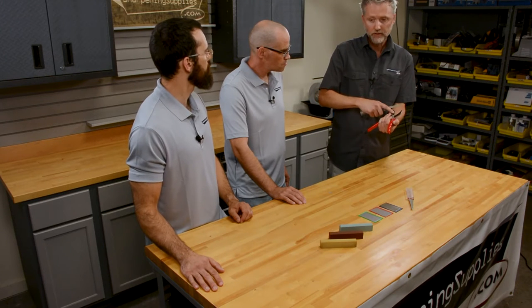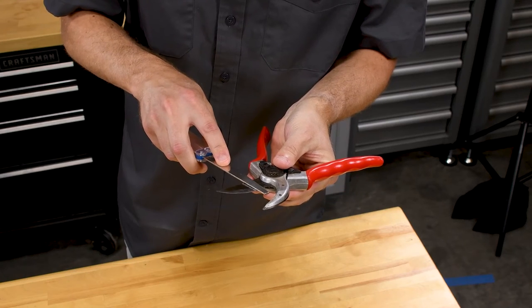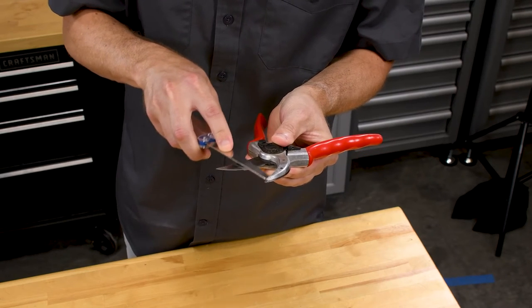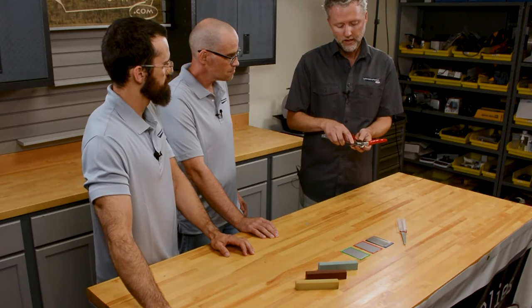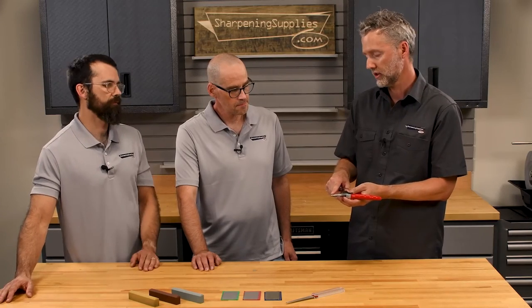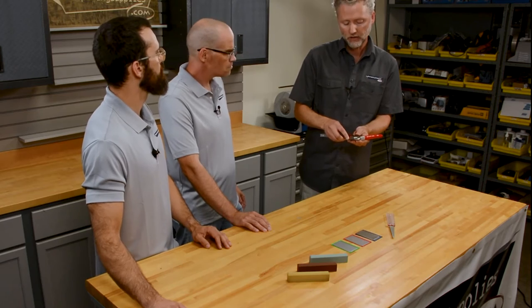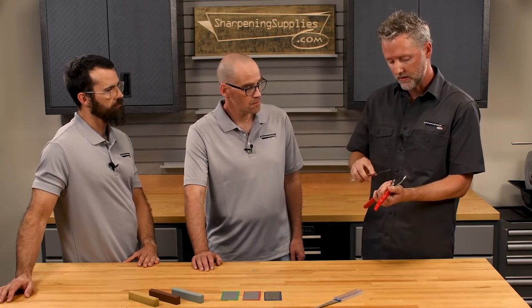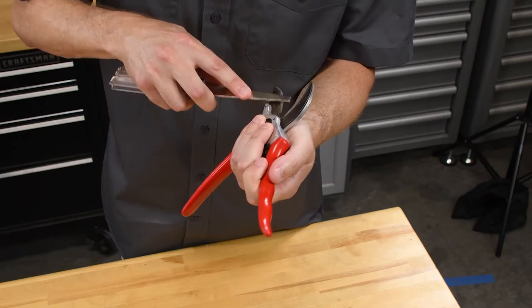What I do is I sharpen the bevel side until I get a burr on the back side — you'll just feel it on the back. Then on the back side you simply lay this flat, lift it up just a little bit so you're focusing your effort on the edge to remove that burr. Falco does recommend five degrees — a very low angle just to focus on the edge. I used the coarse first; this is the fine, and I'm going to do the exact same thing: sharpen the bevel side, then do the back side, and that's going to get it nice and sharp.